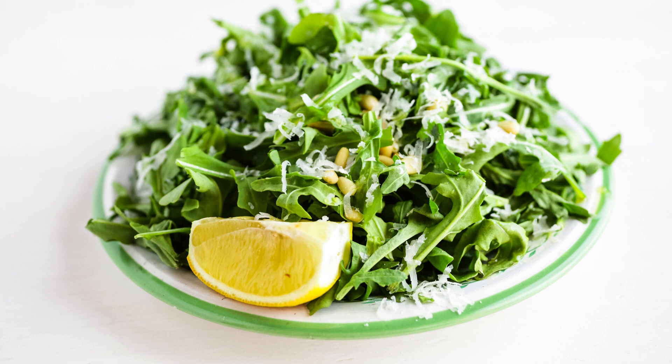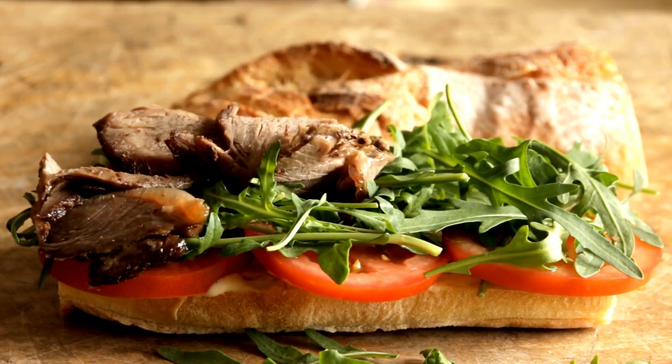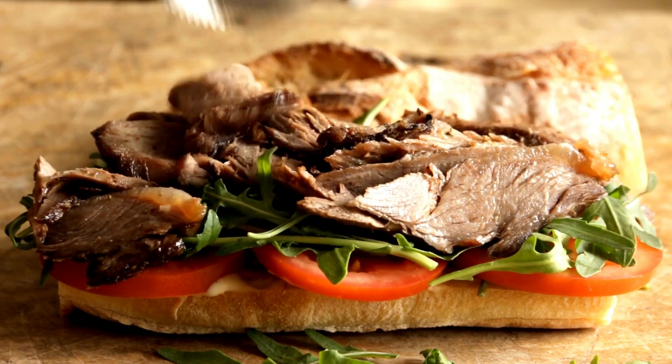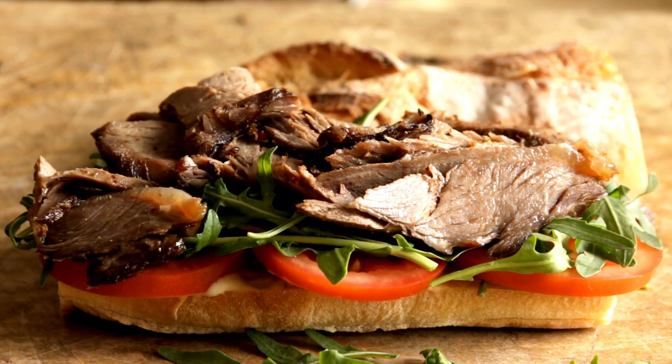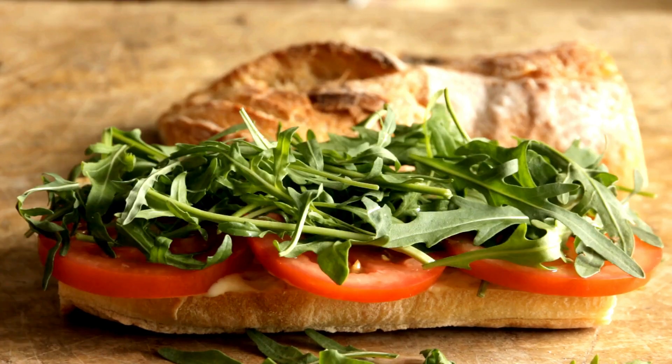Arugula is a crisp, lesser-known green that many people don't grow, but you should! It grows fast and adds a peppery flavor to meals. It is in the brassica family and grows well in cool weather. Arugula has a mustard-like flavor and is often described as having a spicy, peppery taste. It adds a bit of tang to your salads or stir-fries and is a great addition to sandwiches.